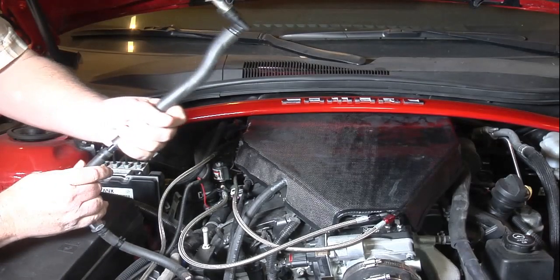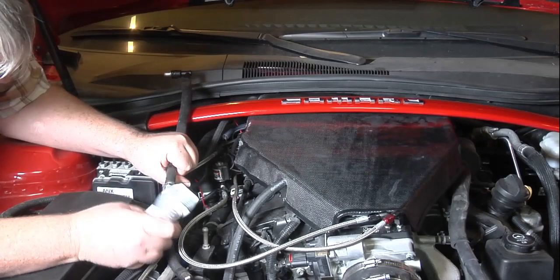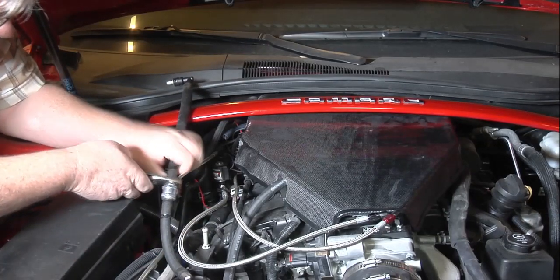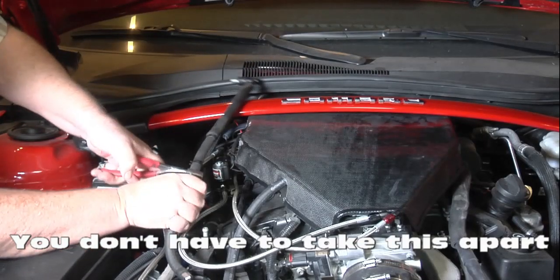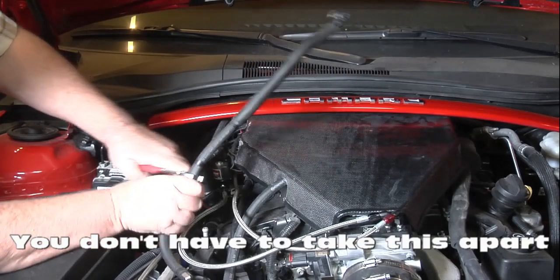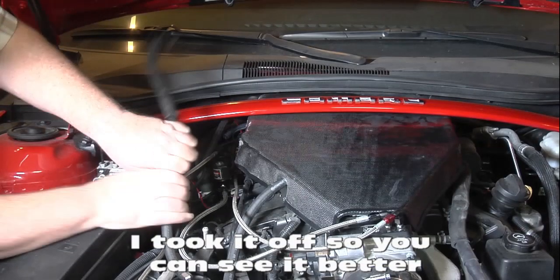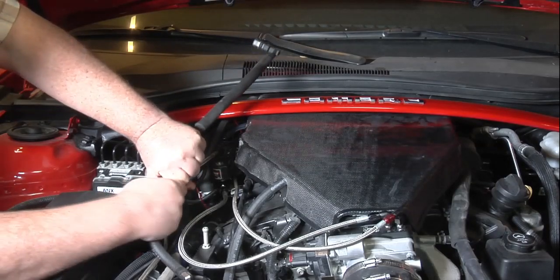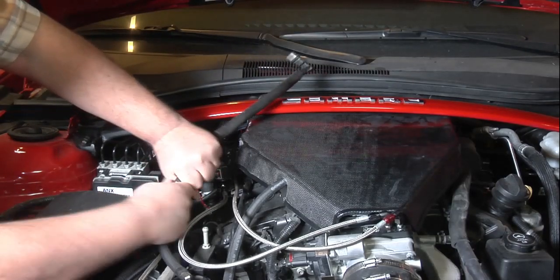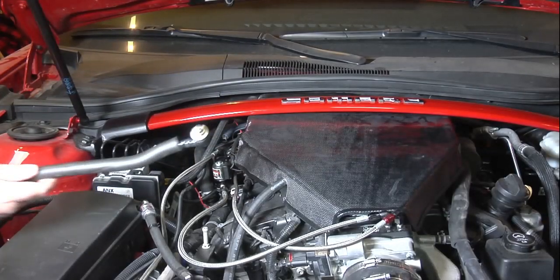Okay, that's what it should look like right there. This here is a little check valve. Let's see if I can break it loose here. Now we're ready to go drill it.